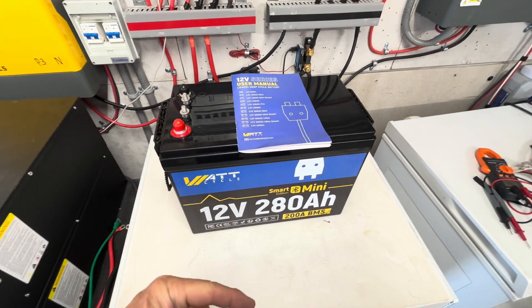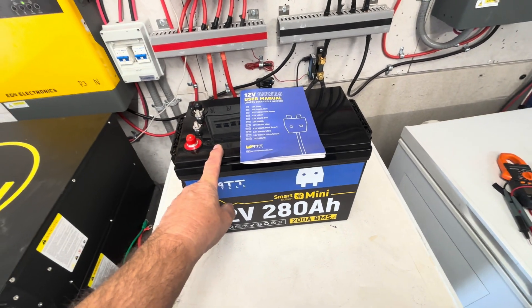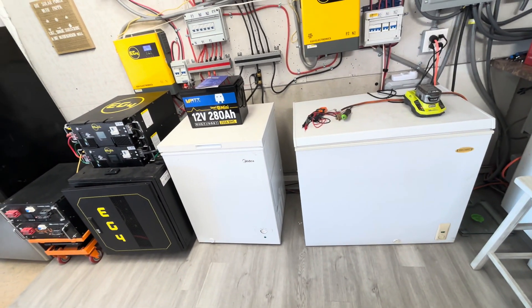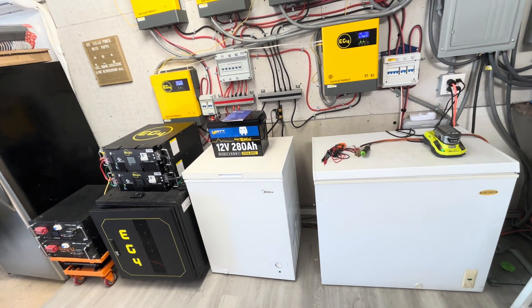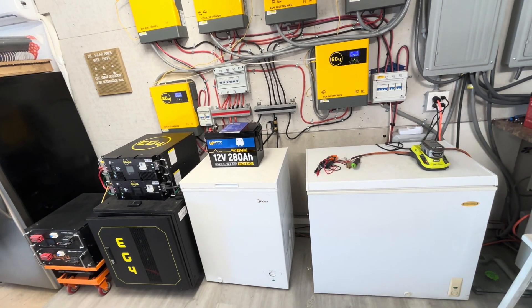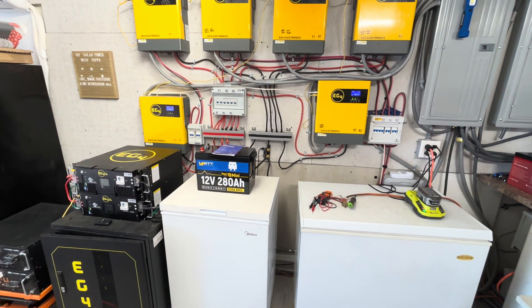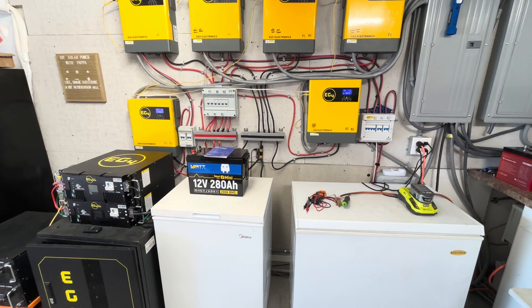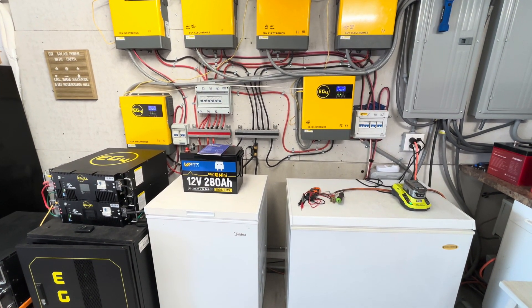In the space of one server rack battery footprint, I could fit two of these side by side in parallel for roughly six to seven kilowatt hours of storage. This battery is really compact with a lot of power packed in. Please like, share, subscribe, and hit the notification bell. If you have questions, ask in the comments, and the link in the description also has a contact page for Watt Cycle directly. Hope you have a truly wonderful and blessed day.